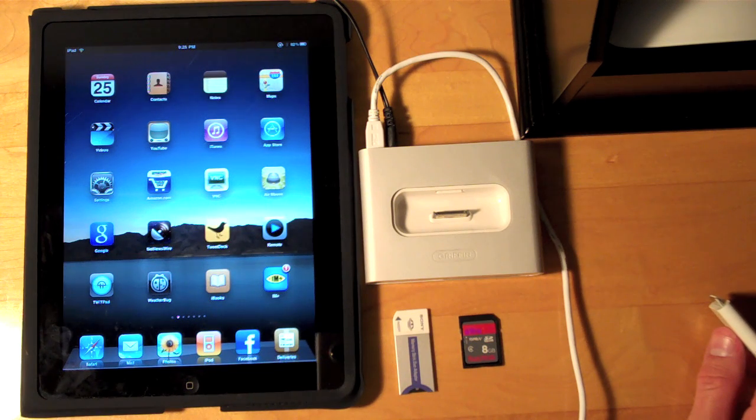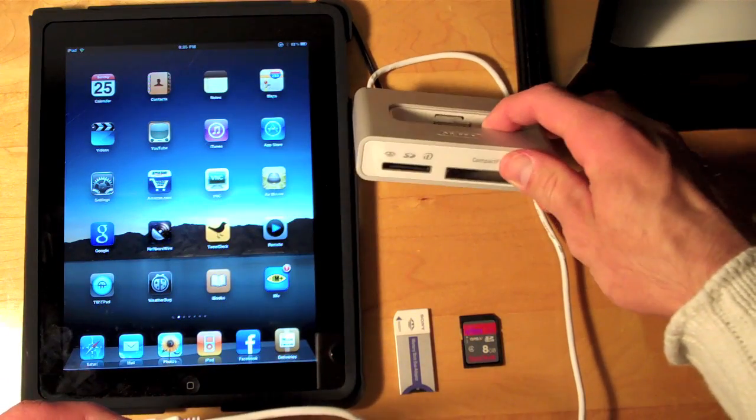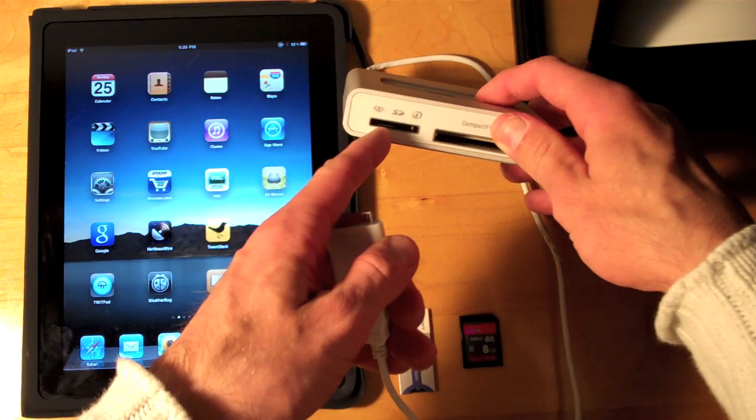Hello YouTube, it's Detroit Borg and I'm back again with another demonstration of the iPad Camera Connection Kit. This time we're going to try connecting a multimedia card reader to the iPad using the USB adapter. This is a Griffin Simplify, which is a powered USB hub and also a multimedia card reader.